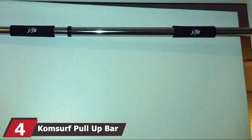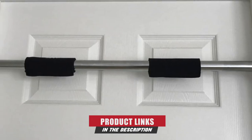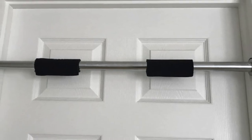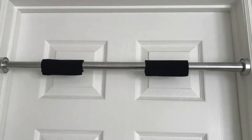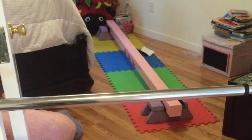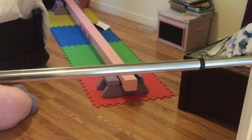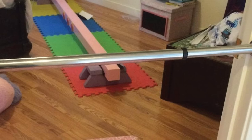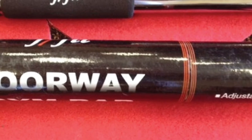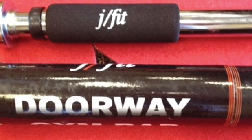Next at number four, we have the Compserve Pull-Up Bar. It is ergonomically designed with heavy-duty steel to bear a weight up to 440 pounds. You can use this bar for pull-ups, chin-ups, push-ups, hanging leg raises, dips, sit-ups, and crunches. It fits any standard-sized doorway and the swivel-adjustable foam pads prevent damage to the doorway. This pull-up bar allows a convenient setup without drilling or screwing. A foldable design offers easy storage. It also comes with a user manual and two suspension straps to allow varied exercises.